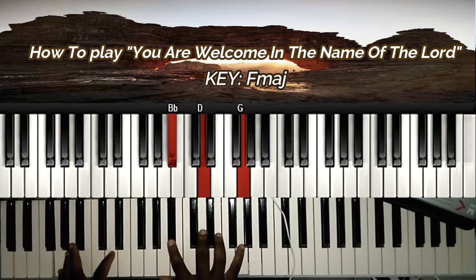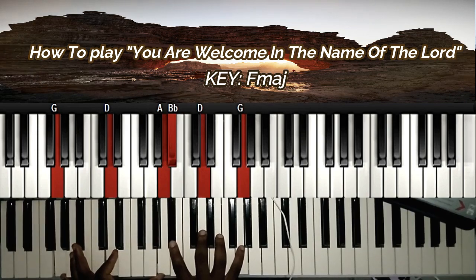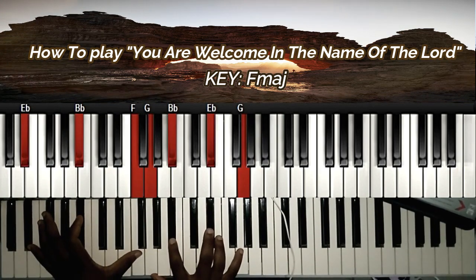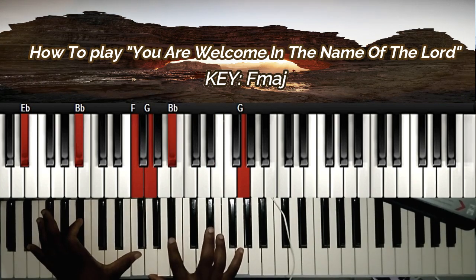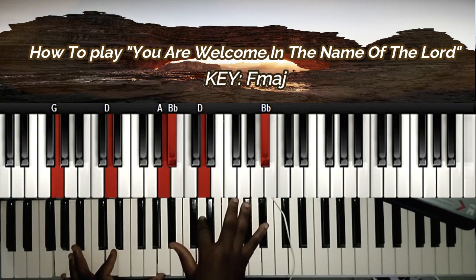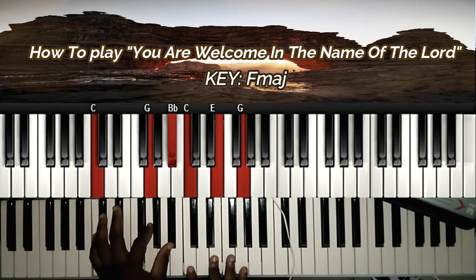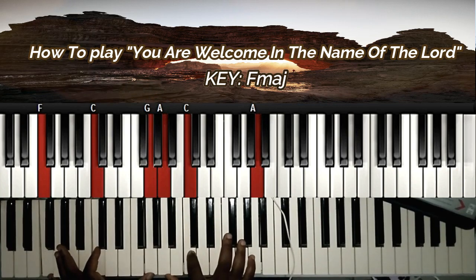Here I have G, D, and A on my left hand. On my right hand I'm doing Bb, D, and G. At this point you can also decide to do Eb, Bb, and F, G, Bb, Eb, and G. Back to this chord: G, D, A, Bb, D, and Bb. Then C, G, A, C, E, G. Back to one.